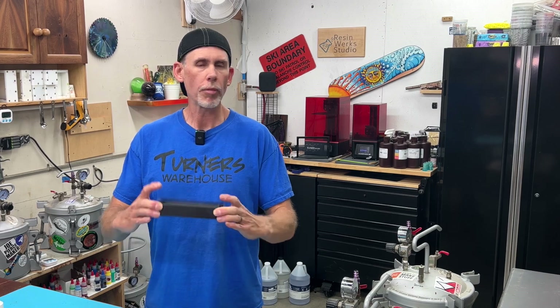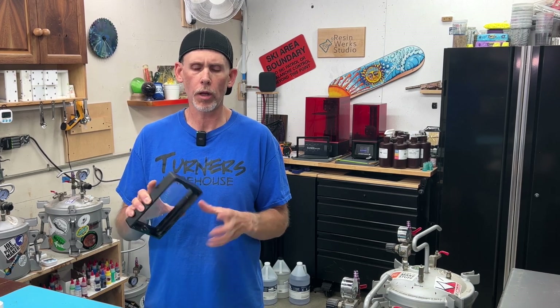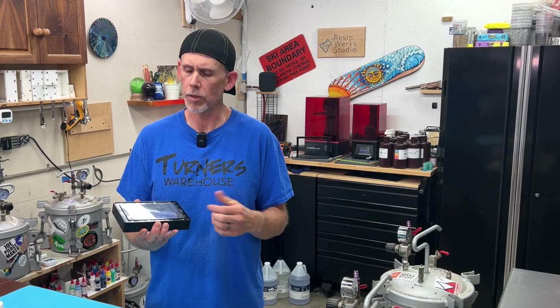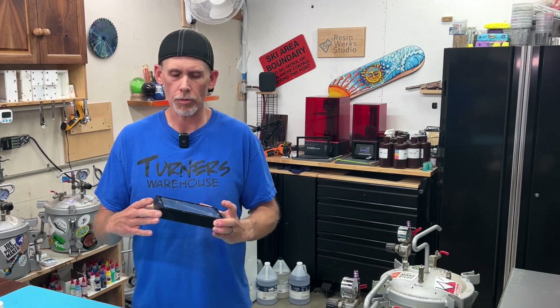So today we're going to replace this one. It's for an Elegoo Mars Pro 2. I think all the Elegoo printer vats work the same way. I've already done one on my Mars 2 Pro and the process is very simple. Now if you have a different type of printer, I'm not sure how those go — I've never done a replacement on any of those — but for the Elegoos they're very simple.